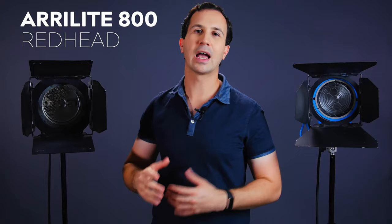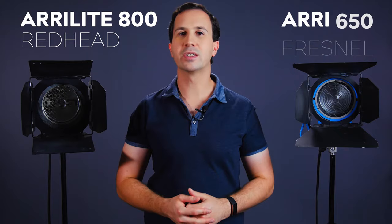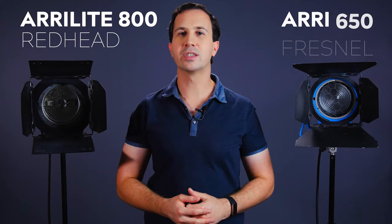Let me show you how to replace a globe in two very common tungsten fixtures. Here we have the ARRI Lite 800, or redhead as it's commonly nicknamed, and over here we have the ARRI 650 Fresnel. Let's start with the 800.